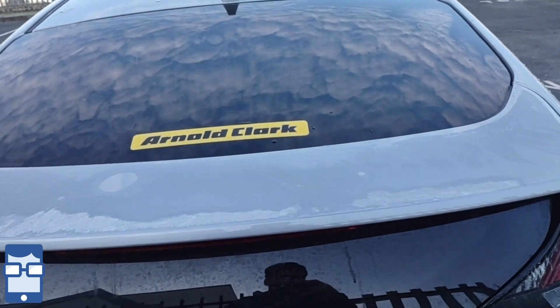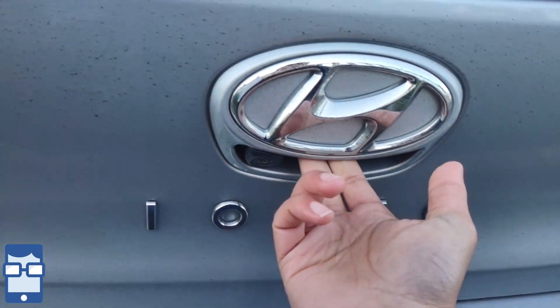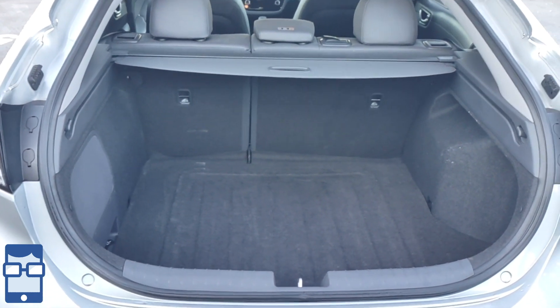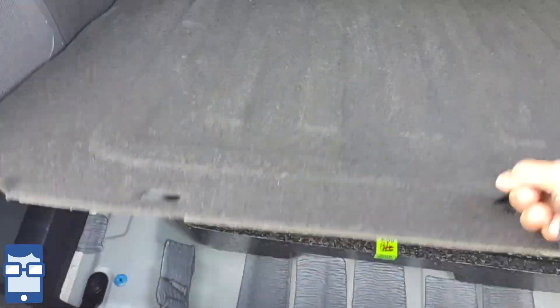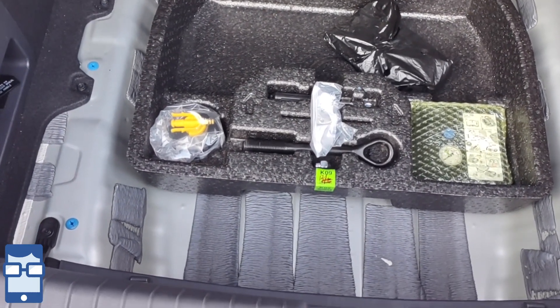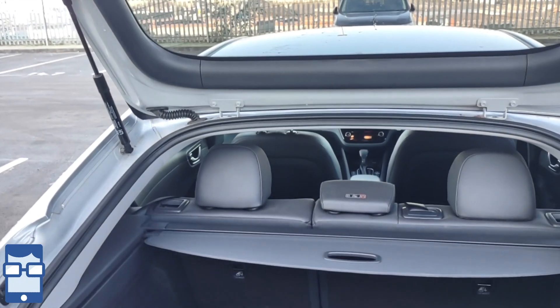Now let's open up the boot of the car. To open the boot you can click on this button right over here. You can see that this is a massive boot - the figures for boot capacity will be on screen. This is the rear parcel shelf; you can just drag it and keep it like this. On opening the rear underside you can see there is a tire pressure kit and a tire inflation kit, so no spare wheel. And evidently you can see what I suppose is a subwoofer, so sound quality will be really great. I think these are Infinity speakers if I'm not wrong.